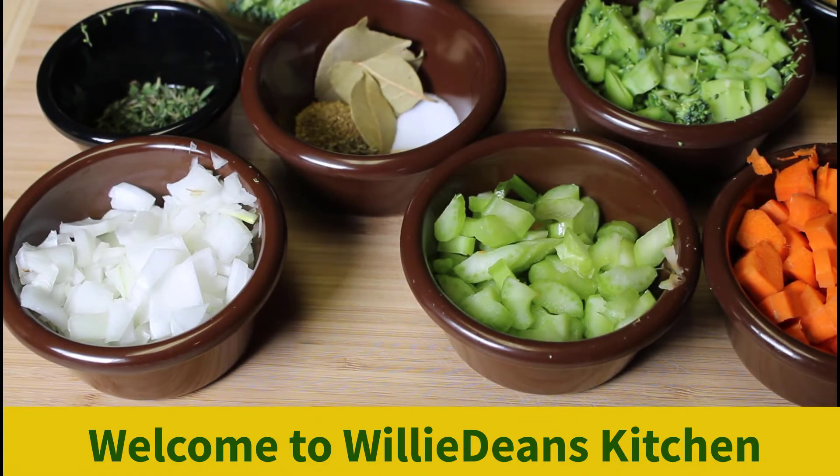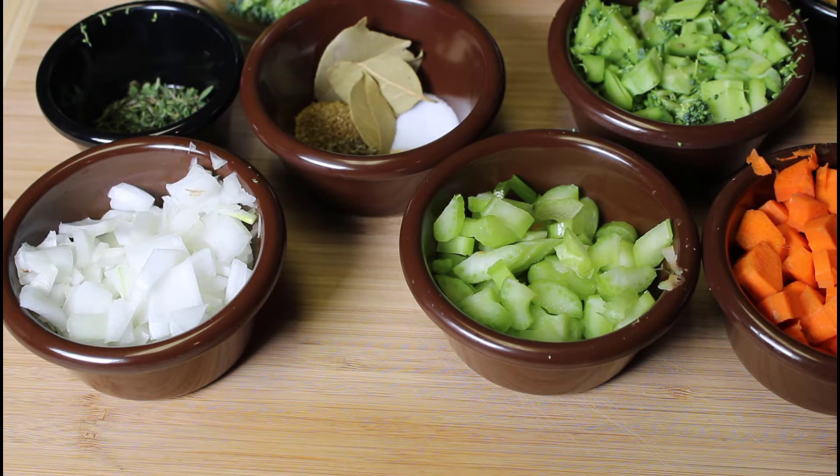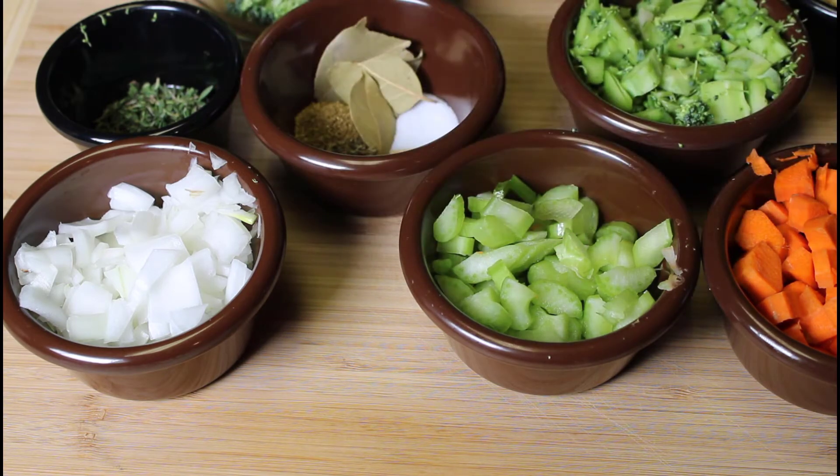Hello everyone, I hope you all are having a good day. On this video we're going to make some cream of broccoli soup. We're going to have some white cheddar cheese in the soup and some bacon to go with this as well. So I'm going to go through the ingredients real quick.